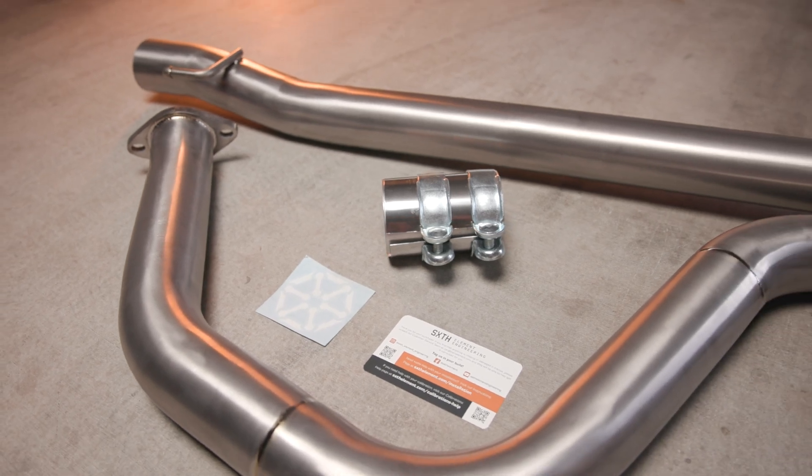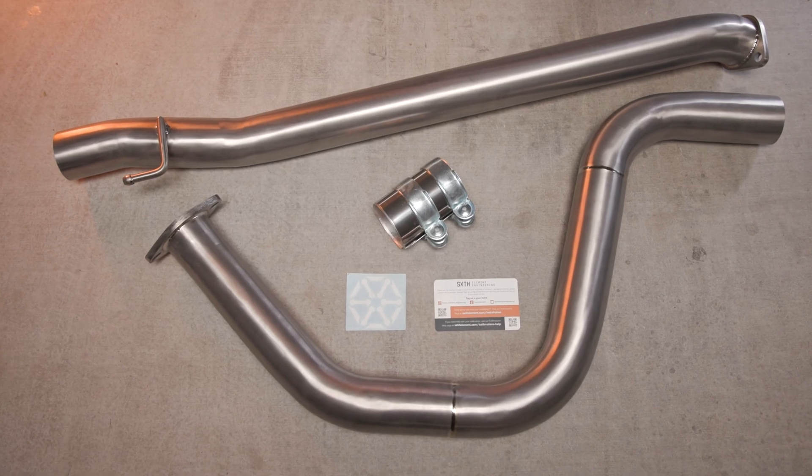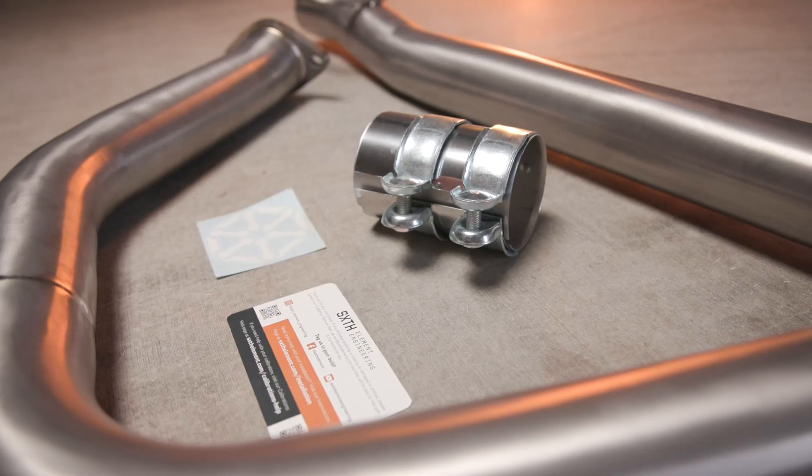In this video, we'll be installing the Sixth Element Engineering titanium mid-pipe on a 2022 Hyundai Elantra N.